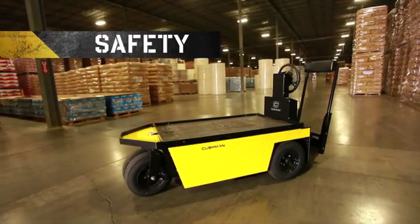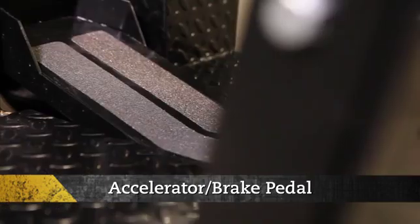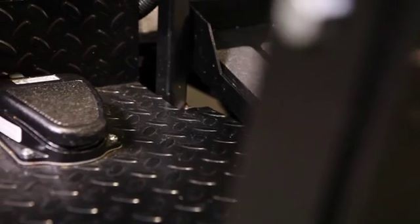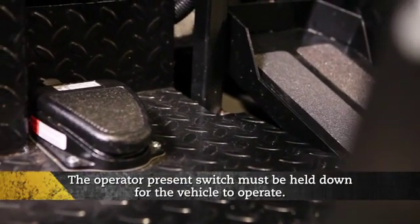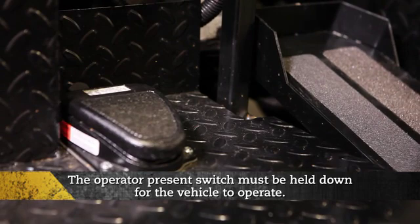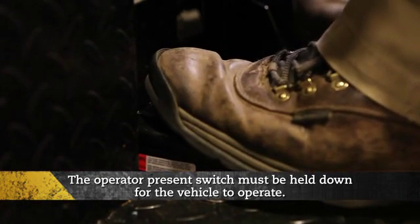This vehicle contains two important safety components: the operator present switch and an accelerator and brake combination pedal. The operator present switch is the pedal located on the left. The operator present switch must be held down for the vehicle to operate. This pedal prevents the vehicle from moving when an operator is not present and also demands that both feet remain inside the vehicle at all times.